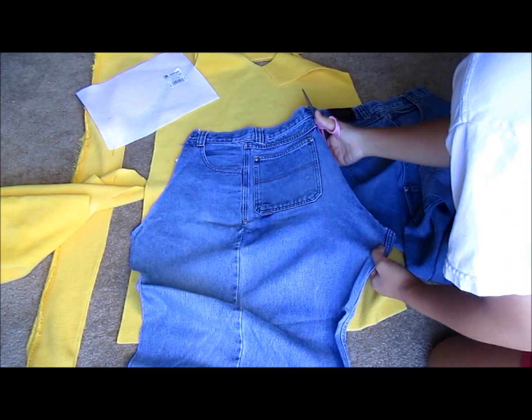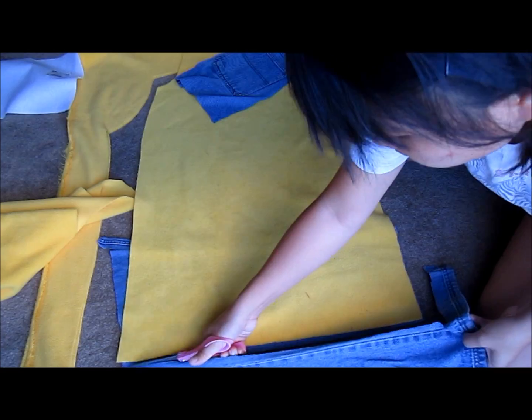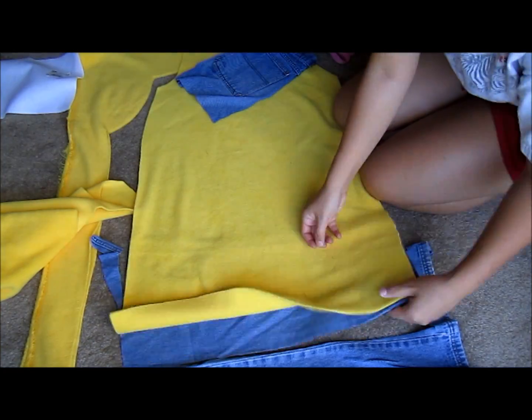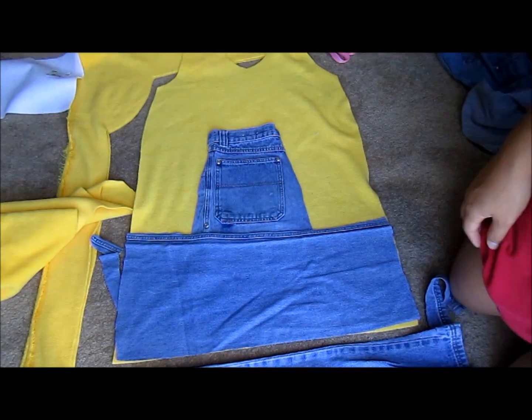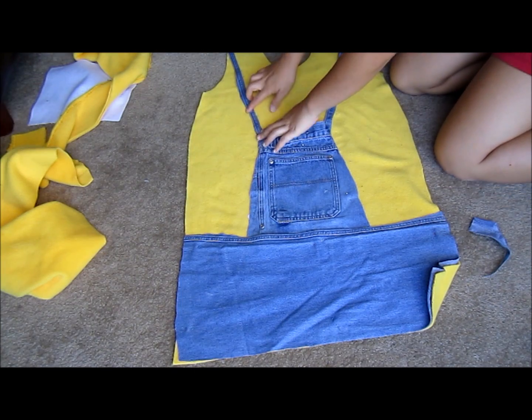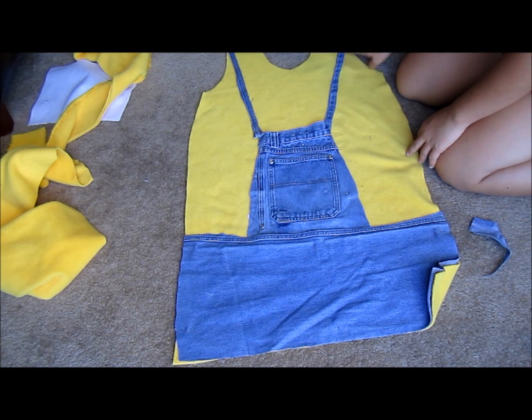I took an old pair of jeans and cut out the back pocket for the front pocket of the minion's overall. I used the other parts of the jeans to make the bottom of the overalls for the minion. Then I cut out some straps for the overalls and sewed all the pieces to the front of the hoodie.